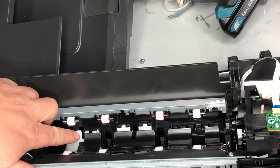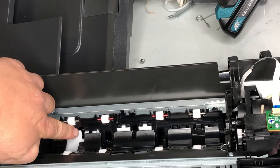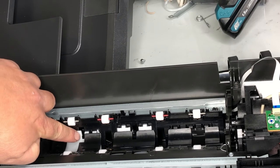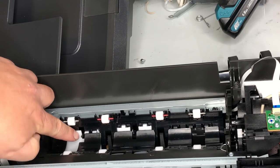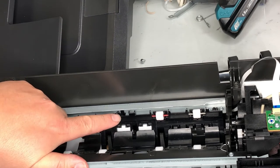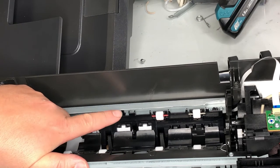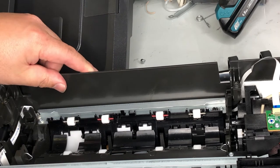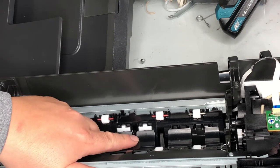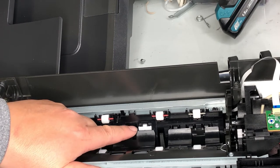When you have the paper tray inserted, you're going to see that little lever fall down. Let's see that again. Also check this lever — when you raise it up and then release it, it should spring back and fall down. They all look good.